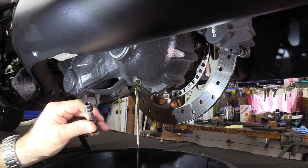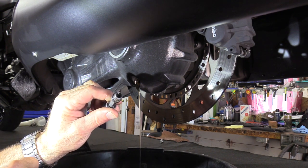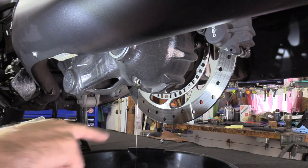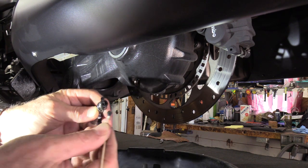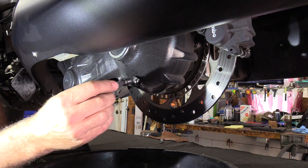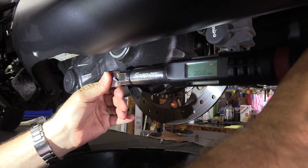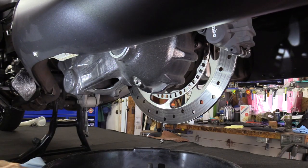The drain looks very clean. Clean out the magnet down inside — I like to take a Q-tip and run it around in there to get as much material out as possible. Look for any chunks or debris. There's nothing at all on this one; it looks remarkably clean. Once it's done draining, put the drain plug back in and torque it down to 20 Newton meters.